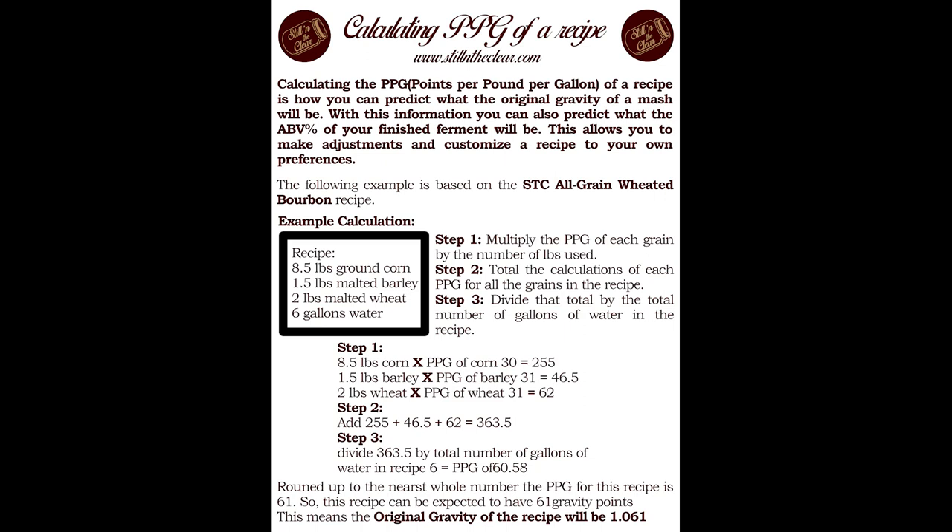You finish that calculation for all your grains. Step two: total the PPG calculations for all grains — 255 + 46.5 + 62 = 363.5. Step three: divide that total by the number of gallons of water in the recipe. Following the recipe exactly, we get a PPG of 60.58, which rounds to 61 gravity points. That means our original gravity is going to be 1.061, which works out to about 9.8% ABV.